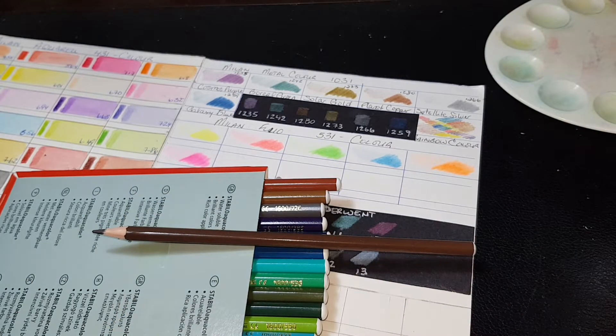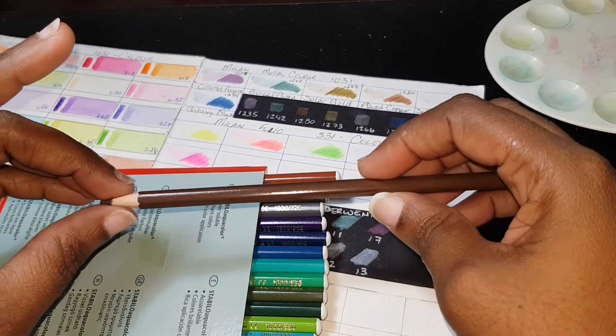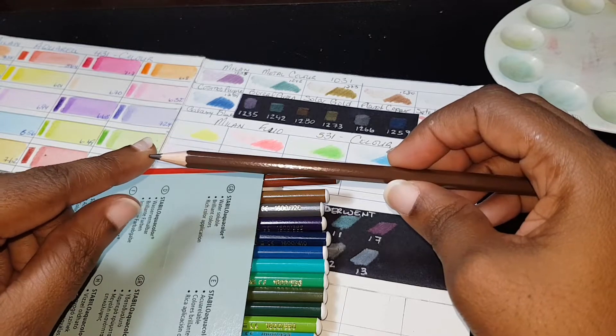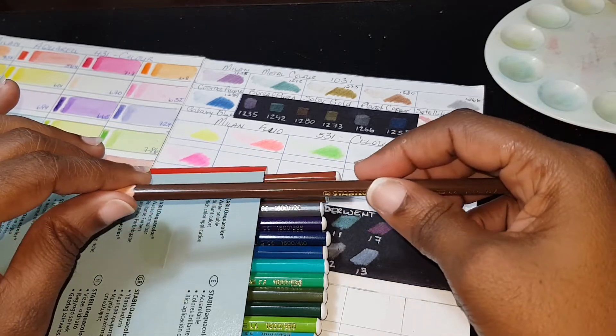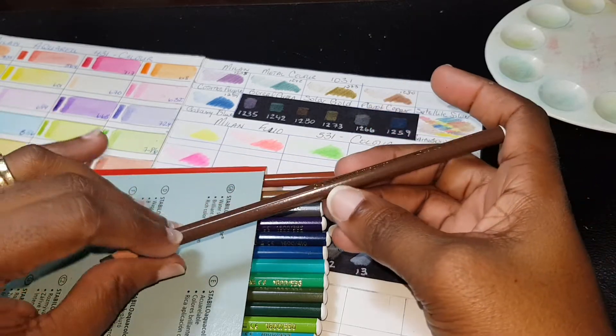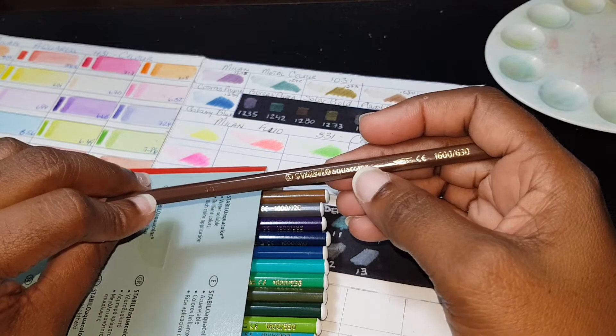This is supposed to be a first impression, not a review. When I googled this, it said the core of this pencil is 2.8 millimeters, so it's not a very thick core pencil. There is no color name — just the name of the manufacturing company, Stabilo, and 'Aqua Color' written on it.